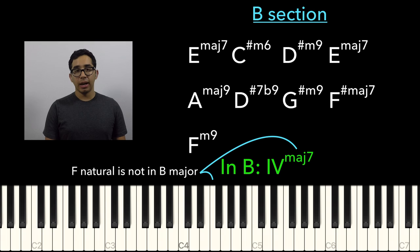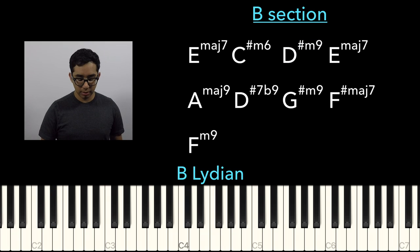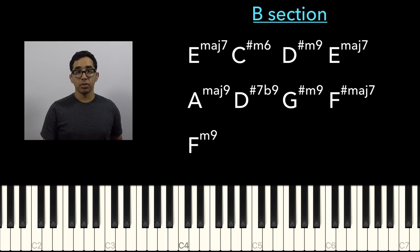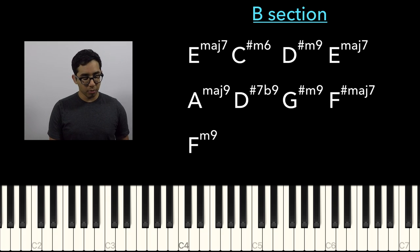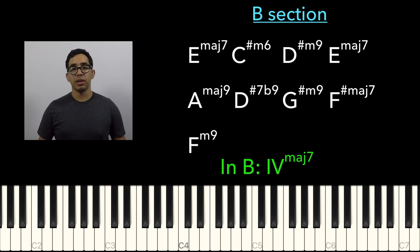The E-flat minor 9 — this is a Lydian sound. This is not in the key of B, for sure. B Lydian is a sharp 4, and that definitely comes from B Lydian. As you'll see, we'll get a super Lydian sound later in this progression. But now we go to E major 7. The chord that follows after the E major 7 is also another chord that's not in the key of B.